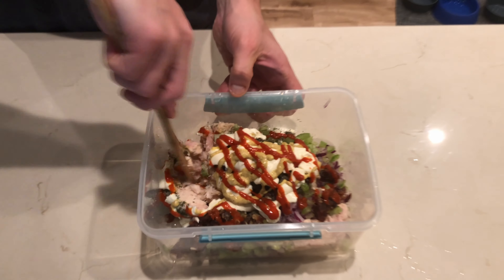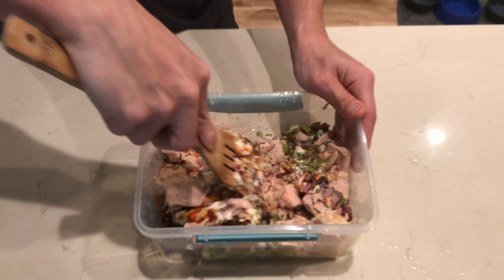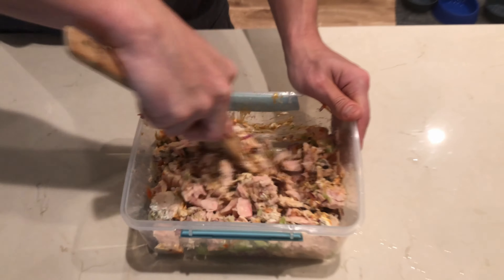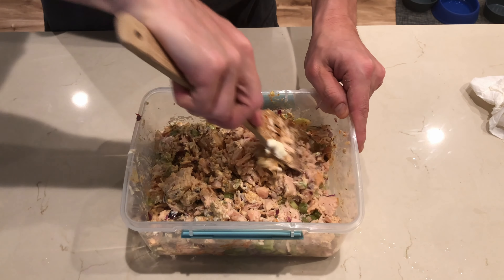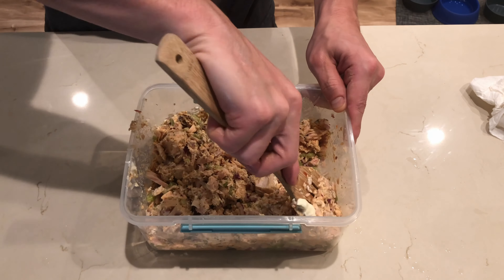Once you have all your ingredients combined, go ahead and give it a very thorough mix. You want all those flavors and ingredients to really mesh together and coat all of the tuna salad, which will allow us to have a balanced flavor in every single bite.